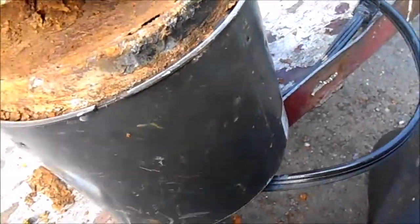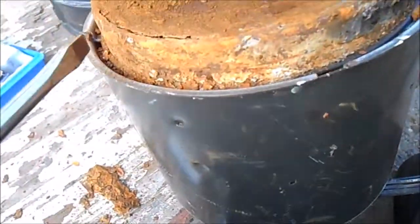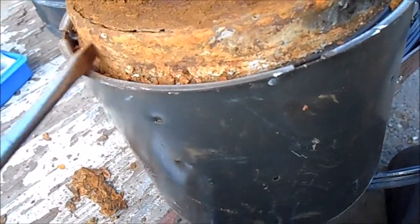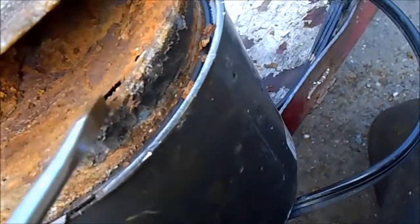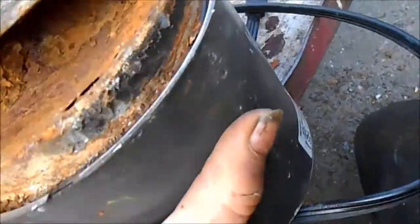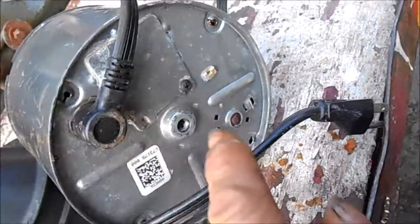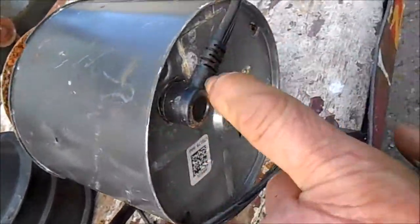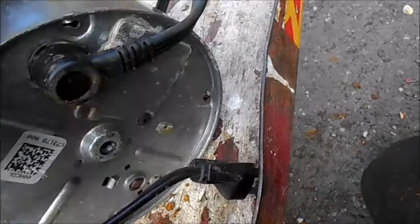This can actually be repaired. You can take JB Weld, clean it up really good, use Ospho to neutralize the rust, and JB weld it back together. What you'll notice is it will drip out the bottom — you can see the mineral trails here, the white crusty stuff.